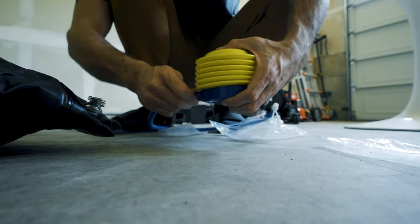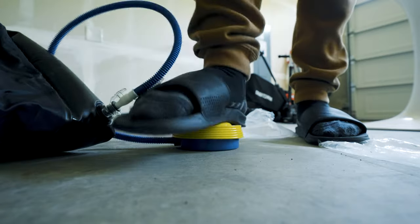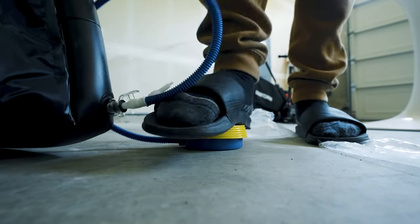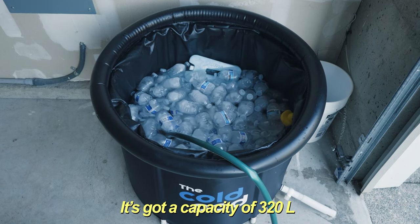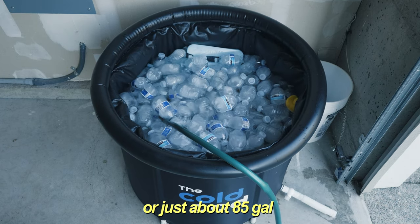It's pretty light overall but the quality feels decent. It feels like it's almost as thick as a beer koozie but the material is more nylon and rubber. It's got a capacity of 320 liters, or just about 85 gallons.